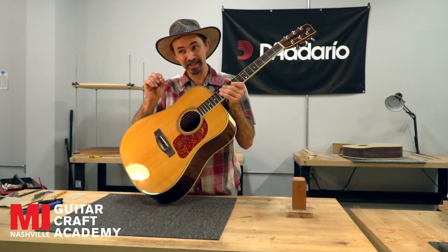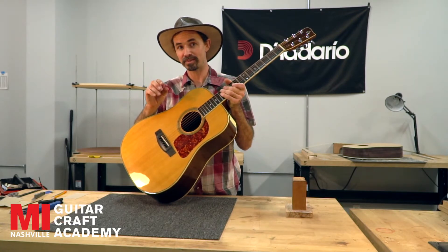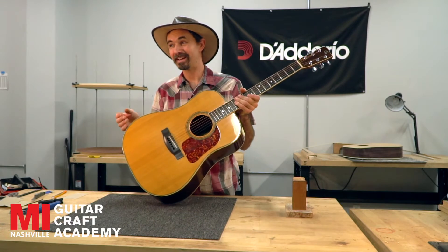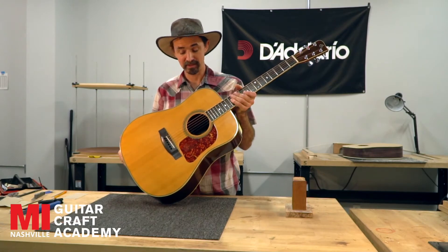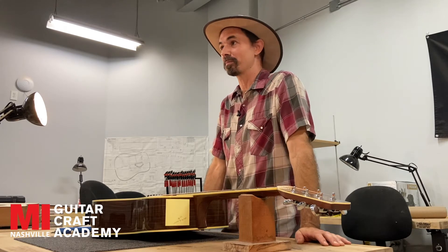If there's not very much saddle coming out of the bridge, then there could be potential problems with the neck angle on that guitar. You want at least an eighth of an inch — eighth of an inch to a quarter of an inch of saddle coming out of the guitar. If you don't have that, then you're looking at a very expensive repair.